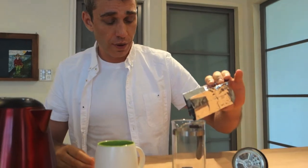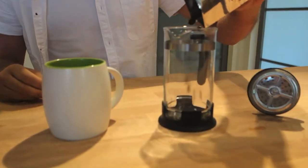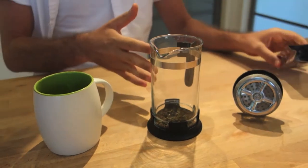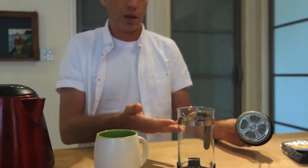So how much tea do you use? A good rule of thumb is to loosely cover the bottom of your French press with tea leaves. If you like it a little stronger, use more tea leaves, and if you like it lighter, use less.